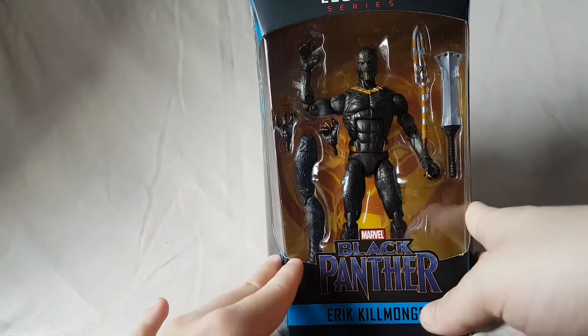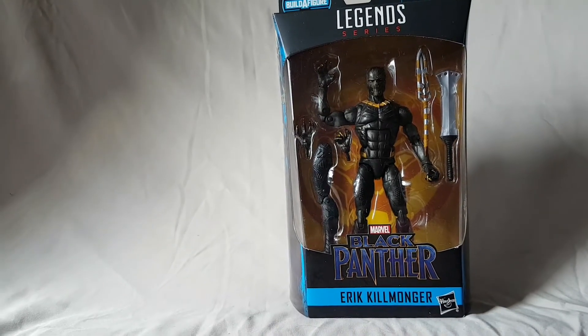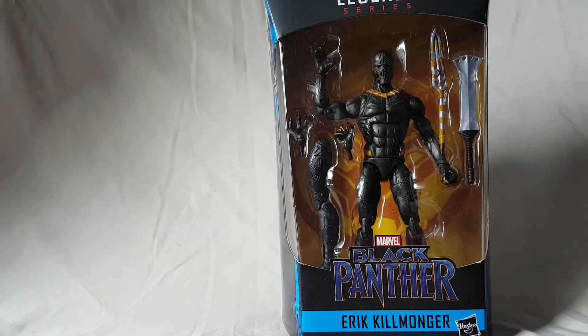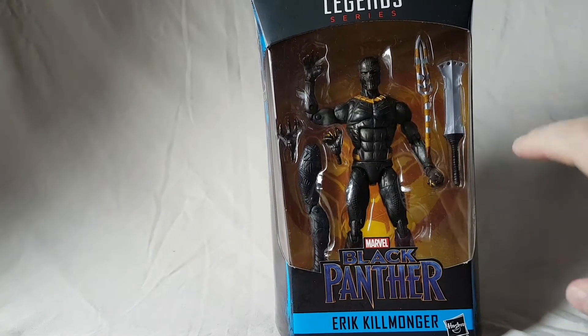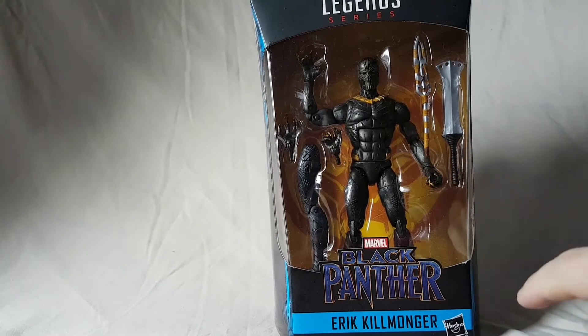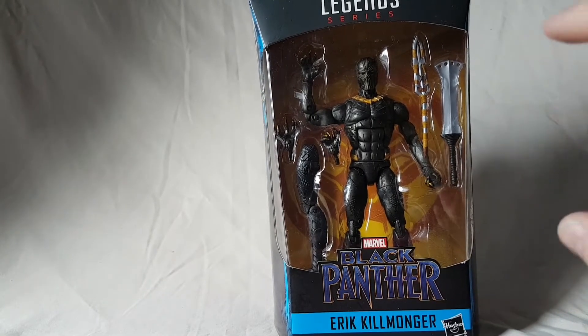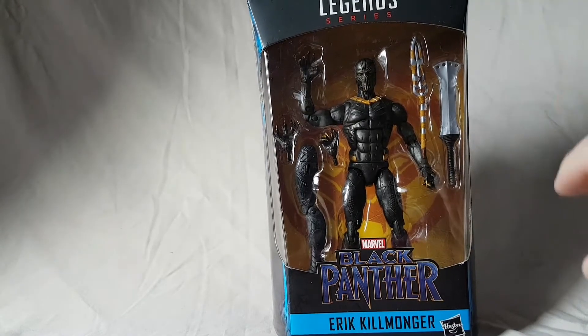What is going on everybody, Matitude 22 here, bringing you guys another figure review. Today we are looking at the Marvel Legends Okoye Build-A-Figure wave Eric Killmonger figure. Really excited about this guy, but as always before we take a look at the figure, let's take a quick look at the packaging.